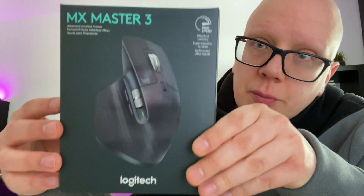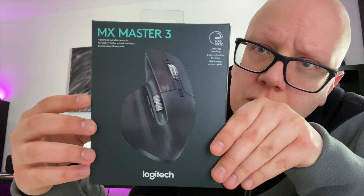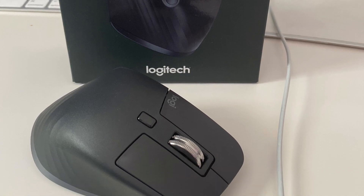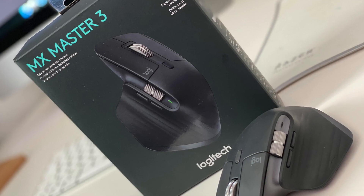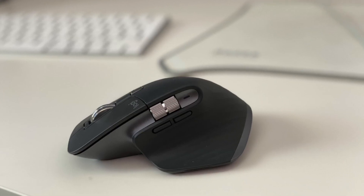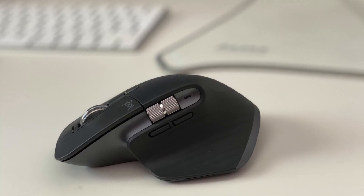Danke euch, es war schön mit euch. Die MX Master 3 – hier nochmal die Schachtel in der Nahaufnahme. Wenn euch das Video gefallen hat, lasst ein Abo da und ein Like dafür. Vielen Dank, ciao!